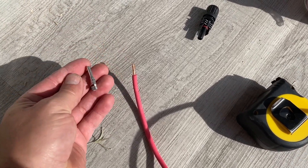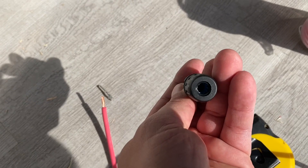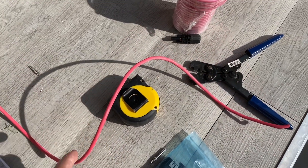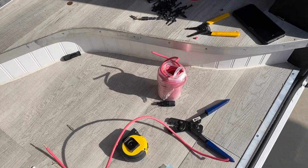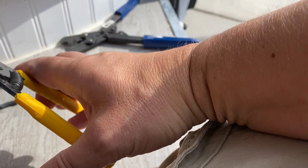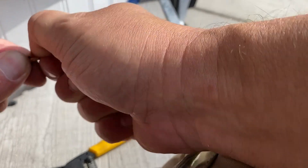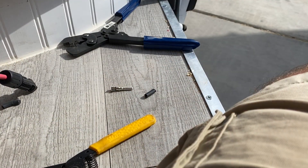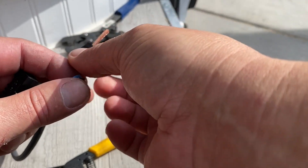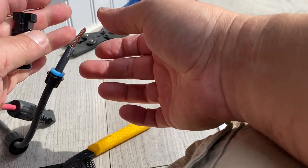I'm going to take this clip, crimp it onto the wire, and then it slides into this connector with the waterproof jacket — that way we can connect each solar panel together. I'm going to make a red version and a black version times two, then connect it all together. This is what seals the wire so it stays waterproof up on the roof.